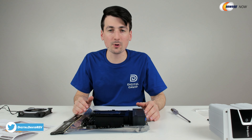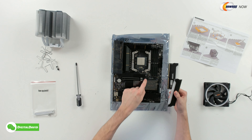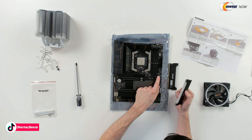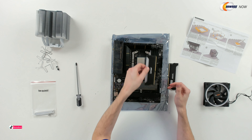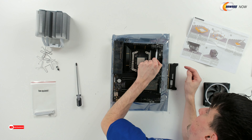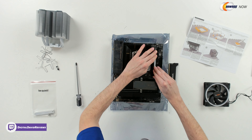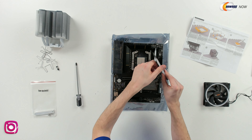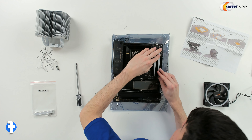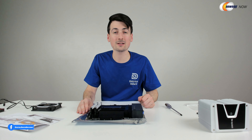Before going any further with the CPU cooler, I recommend getting your RAM installed. We're gonna take our two sticks of RAM and follow the indicator on the board. For our first two sticks, we're gonna use A2 and B2. It's only gonna go one way, so make sure you have it lined up properly, then just gently press in place — you should hear it snap. Just snapped in place. Now let's take our second stick — same thing, line it up, only gonna fit one way, gently press. And now we have successfully installed our RAM.